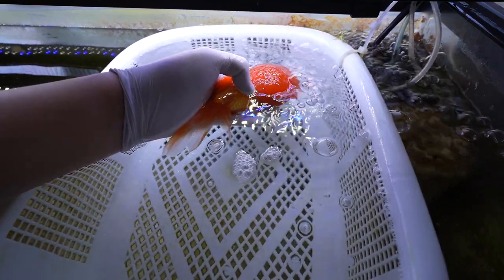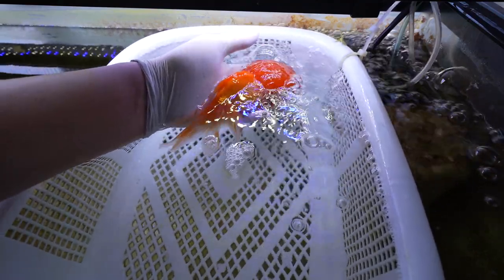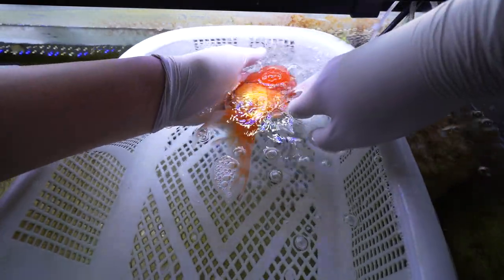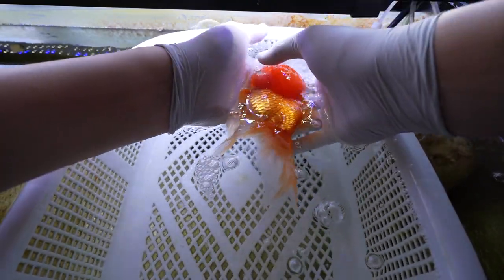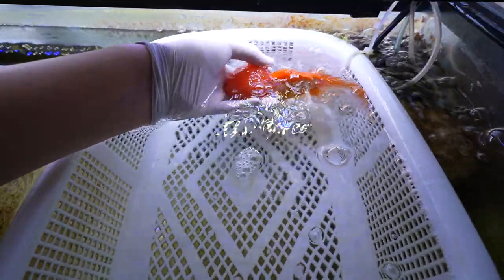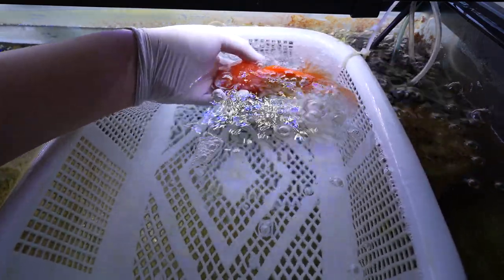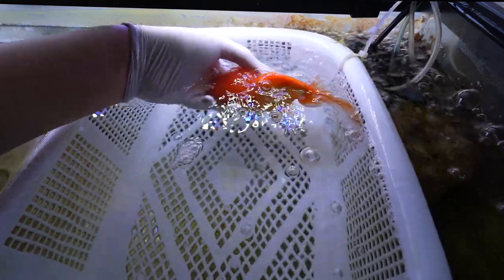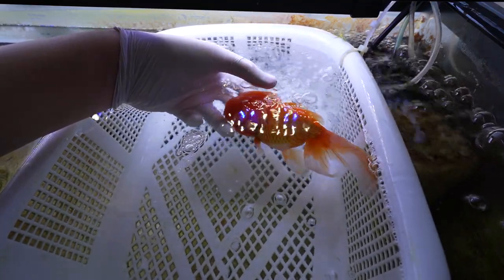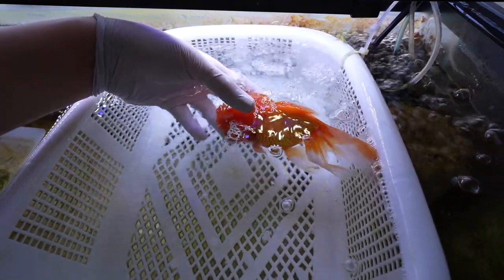Right when I put him into the tank he's not that responsive, so I'm trying to keep him upright while not bending his fins. He ended up waking up — you can see his wen moving a little bit, he's breathing and taking in air. He's not moving out of my hand but I can feel him breathing, which is a good sign. From the videos I've seen of people doing wen trimming, it takes goldfish a lot longer to wake up — they probably use a lot more anesthesia. I think I used the perfect amount because he was already on the brink of waking up, which made it easier to revive him.